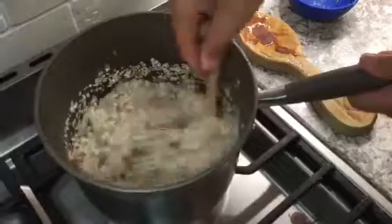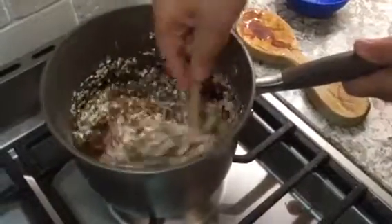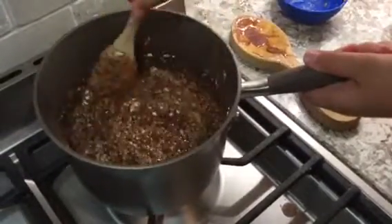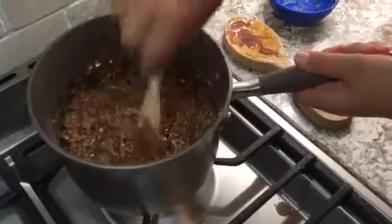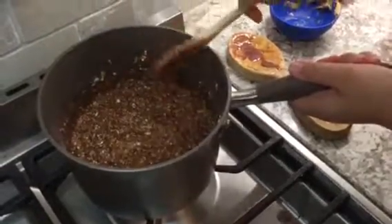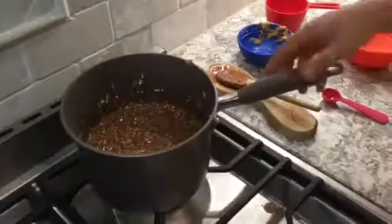Now we are stirring all of our ingredients together. After you have this, you are going to want a big pan with parchment paper, or buttered, or sprayed with Pam or whatever. I'm going to bring it over to that burner so I can put it on the pan better.